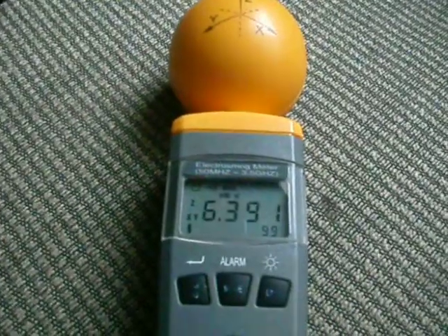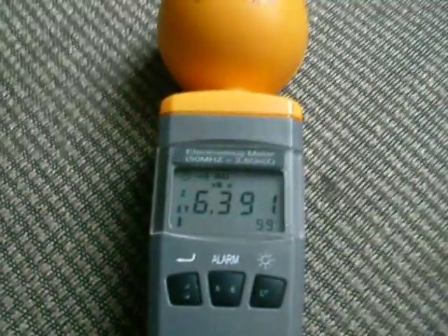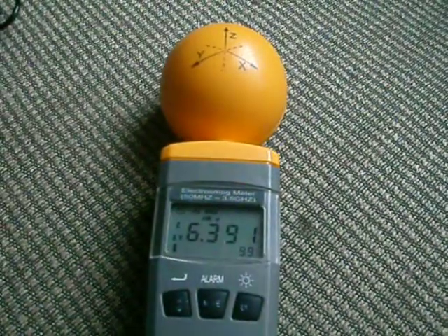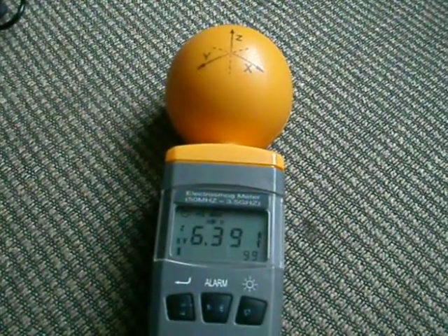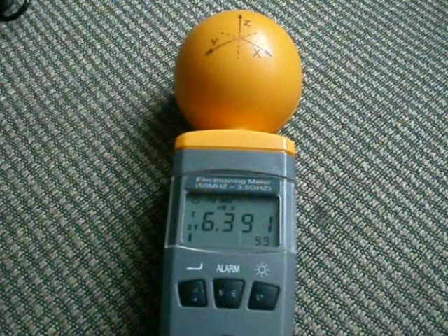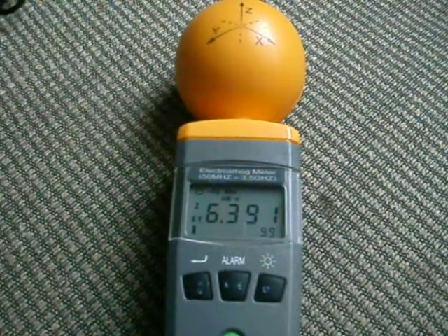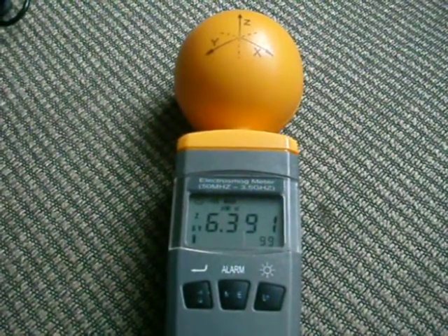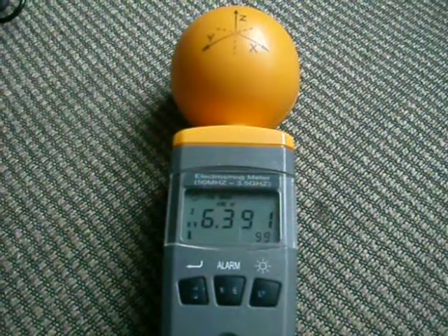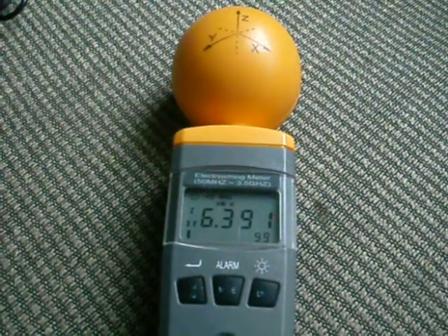So there you go — if anybody wondered how much energy you get out of a Bluetooth wireless ear pod, that's what you get. Less than a cell phone, yes, but still stuck in your ear radiating. I'll get a cell phone and we'll try to get some measurements with the cell phone involved.